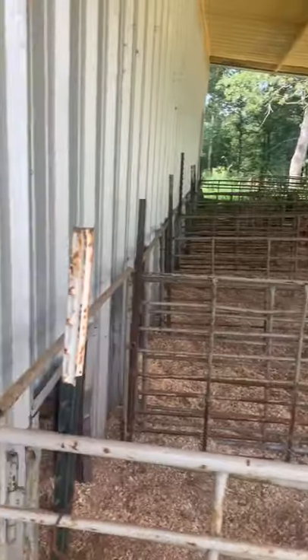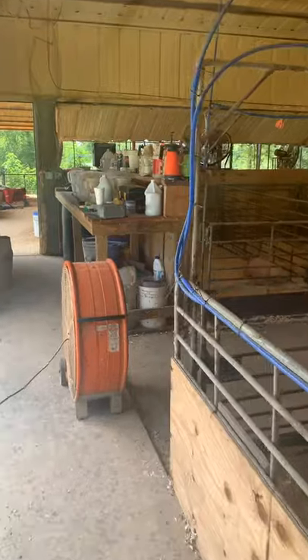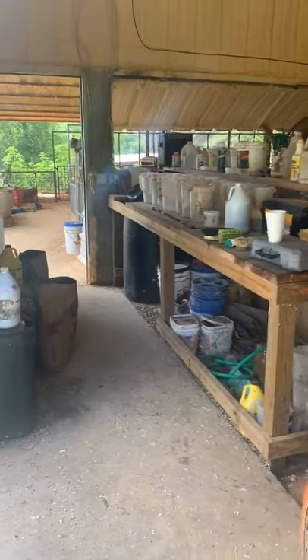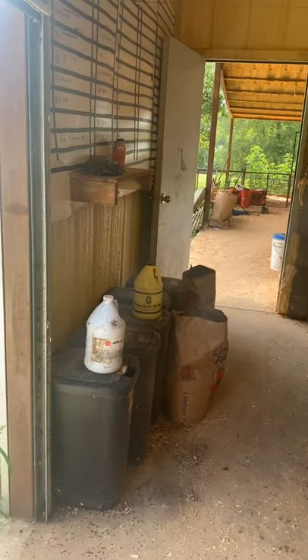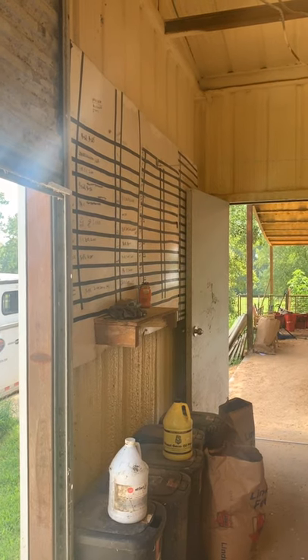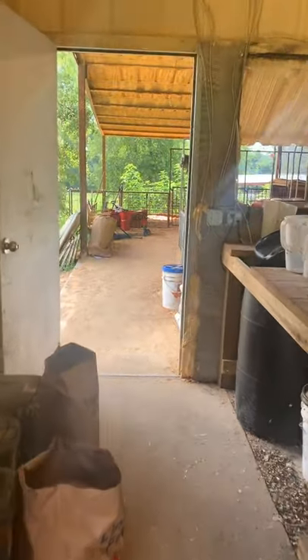I'll show you the other side of the barn where we have some dirt options. Here's our feeding table — I do like to mix feed beforehand, and we've talked about that in some other posts. We have all of our feed and trash bags here, and this is our feed chart where Josh writes down rations. We also keep logs of any medications and shots that are given.